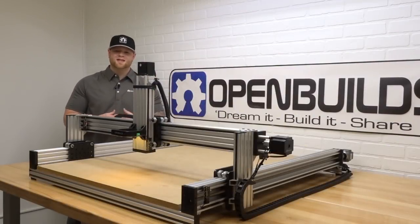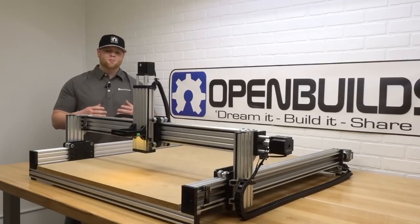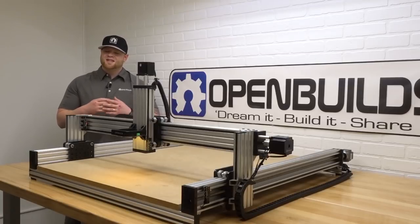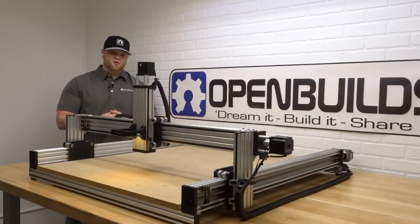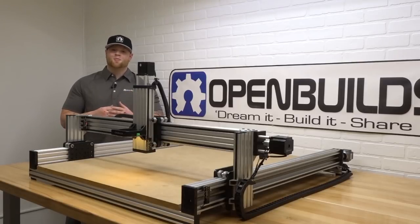Hi everyone, this is Matt from OpenBuilts. In today's instructional video we're going to show you how to wire up your Lead Machine. This is going to be all-inclusive — we're going to show you how to assemble your drag chain, your LED light ring, and your micro limit switches. This is all going to be wired back to the black box motion control system. We're going to be running some G-code on this machine and actually testing out the black box, and it will not disappoint.